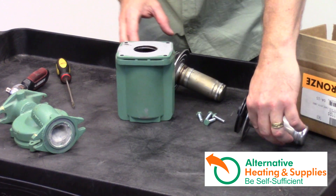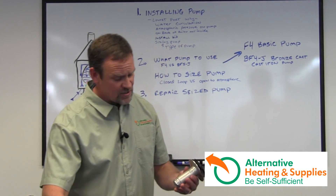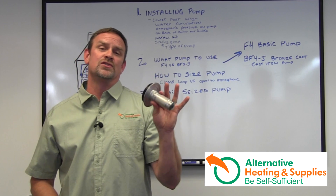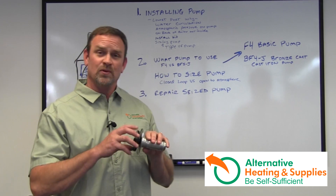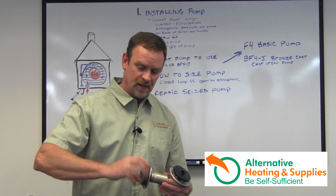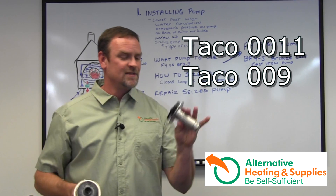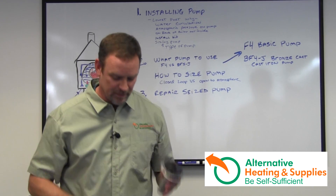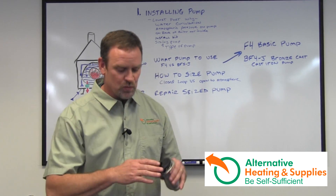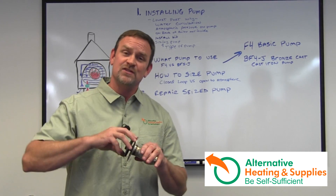Now here's a brand new one. Since these are BF5Js and 4Js, we only sell the bronze cartridge ones, which will last much longer. As you can see, this one moves a little bit easier than the old one. Just so you know, this is a cartridge for an 11 and this is a cartridge for a 9, so I know they're different. This one's smoother, but it doesn't mean that the motor doesn't have enough power to get it started up.